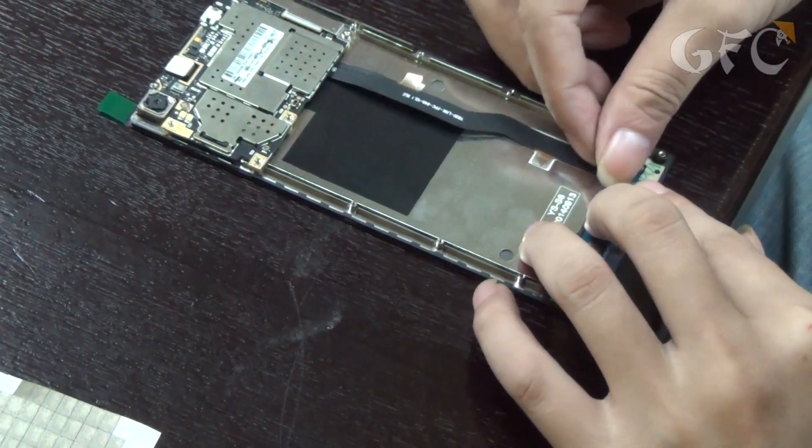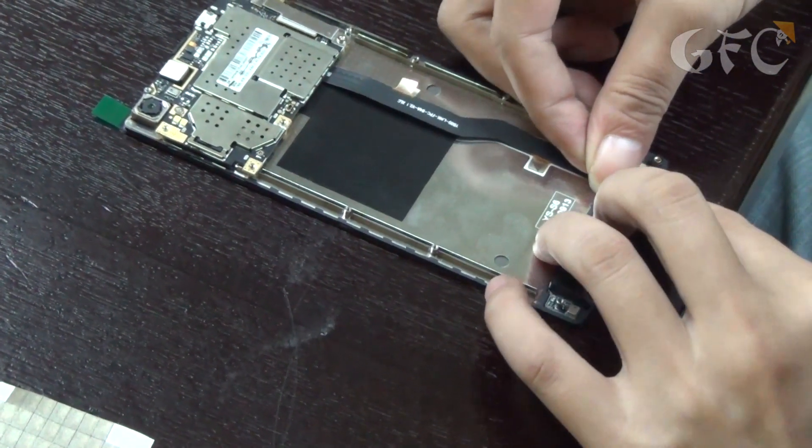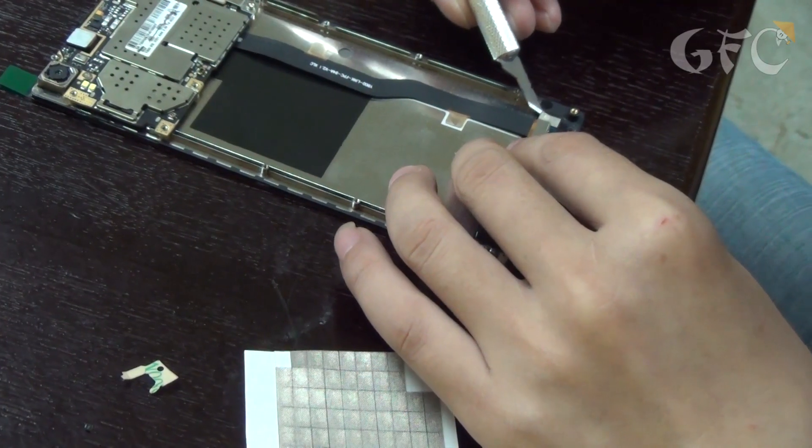One more board is inserted to the phone. It's connected to the main board with a cable, and the cable is additionally locked.